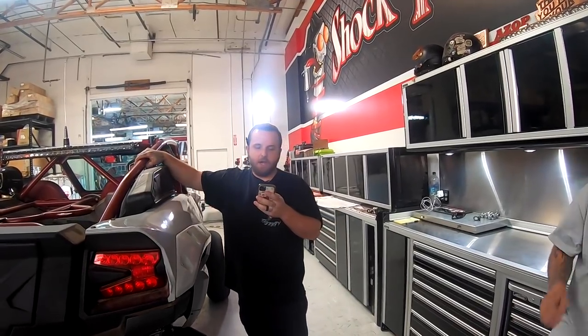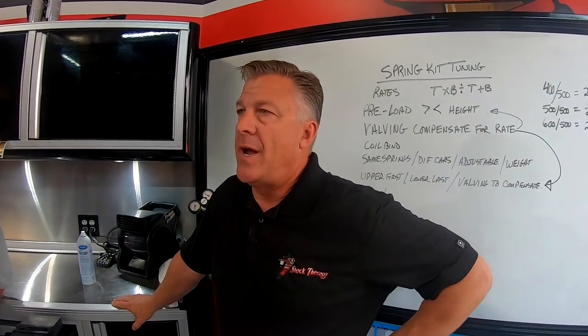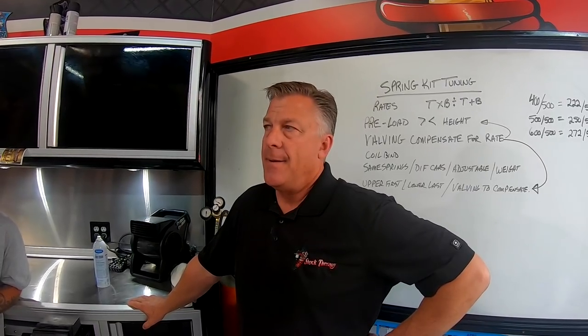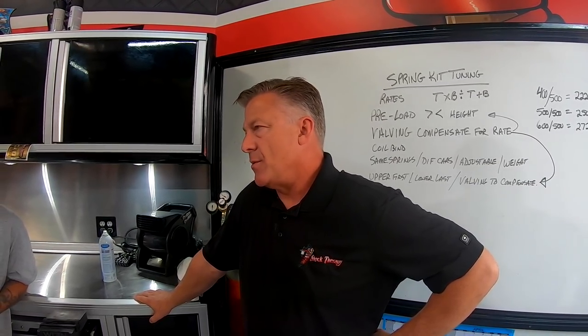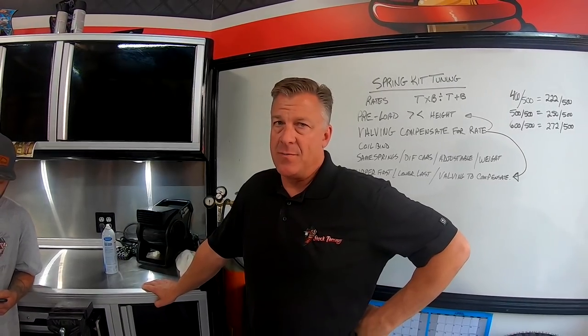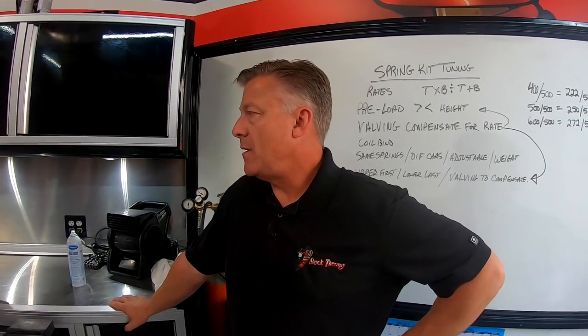When doing valving, do we replace shock oil or nitrogen, or is that only by request? Nitrogen is always replaced no matter what. Shock oil is replaced most of the time. If it's a Walker we're changing the oil no matter what. If it's a Fox, the Fox oil is much better and you can run what's there if it's brand new, but if there's any question we change it. What's the next best thing to get after a spring kit? Valving - no matter what.